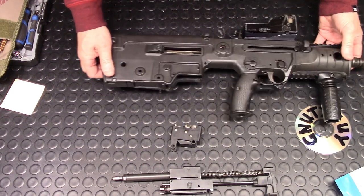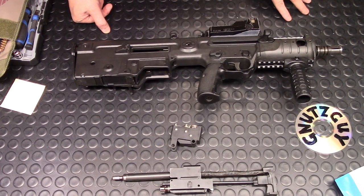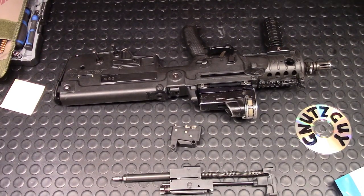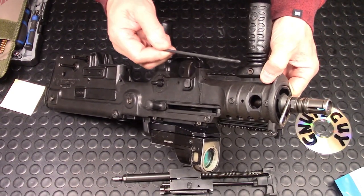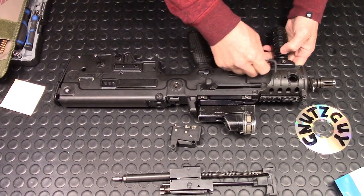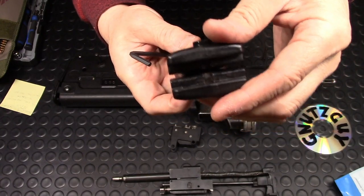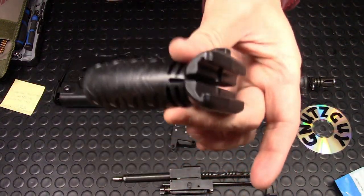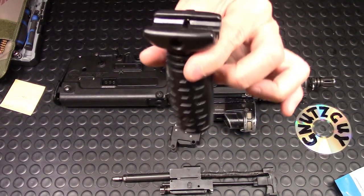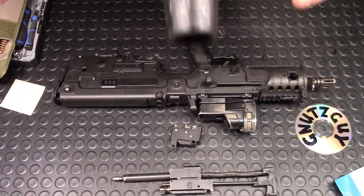Next I'm going to start the Full Monty. To do the Full Monty on an X95, the first thing you need to do is remove the vertical grip. I like this vertical grip because it's made by IWI and also stamped with IWI on it. When I received this rifle a few months ago they forgot to send this, but I pointed out the distributor advertisement says it comes with a vertical grip, so Marcy was kind enough to contact the distributor and pick it up on my behalf — thank you, Marcy.